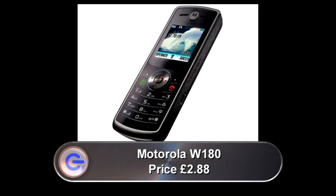Mobile phones are getting cheaper than ever. Currently, from the Carphone Warehouse, you can pick up a Motorola W180 on Orange — admittedly with a compulsory £10 top-up voucher — for just £2.88. You don't get web browsing, camera or video playback, but it does come with 40 ringtones. And in one respect it's better than an iPhone — it's got an FM radio!